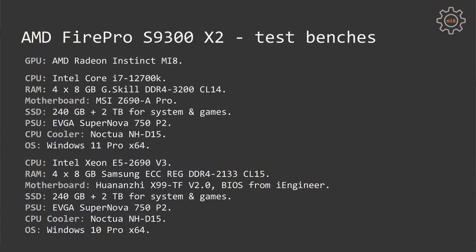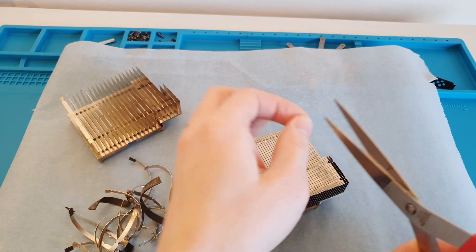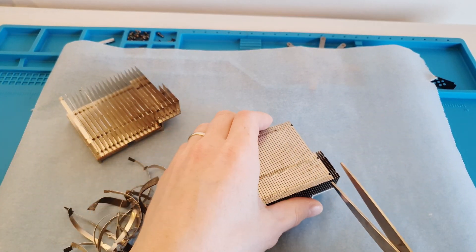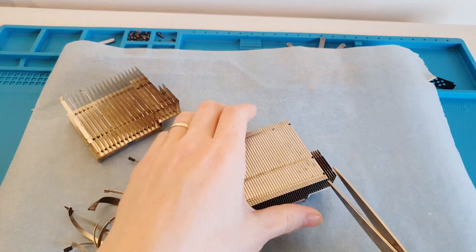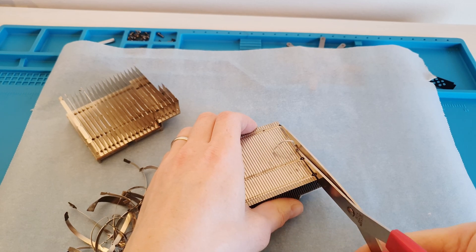For testing the S9300 X2, I assembled two test benches: the first is an MSI Z690 motherboard with an Intel Core i7-12700K, and the second is a Huananji X99 TF with a Xeon E5-2690 V3. I did this to test different UEFI and CSM configurations, because the latest Intel iGPU does not work in CSM configuration.